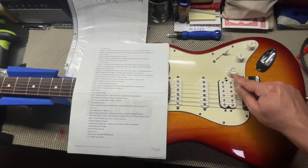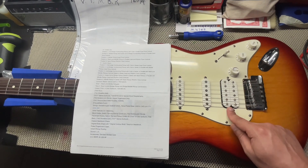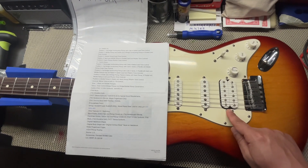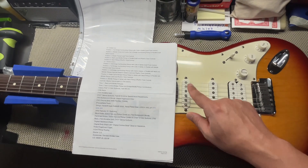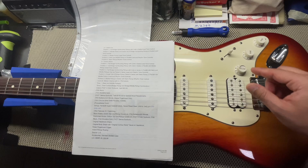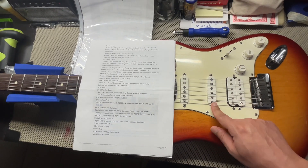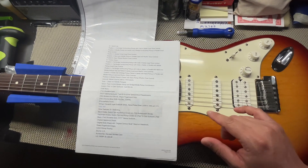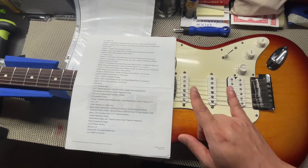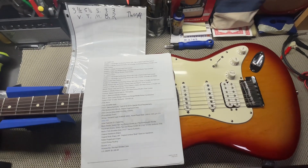With the S1 switching engaged — you can see it's down — first position you have your full humbucker. Second position, full humbucker and the middle pickup. Third position, full humbucker and the middle pickup and neck pickup in series — so it's like having a humbucker but split apart, with your full humbucker. Fourth position, front of the humbucker with your middle and neck pickup in series. Fifth position, middle and neck in series — like a humbucker with a bassier tone, as you can hear in the video I posted yesterday.